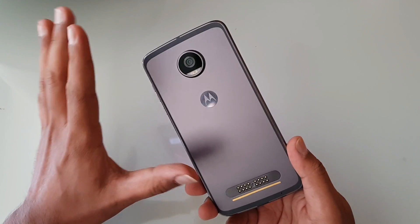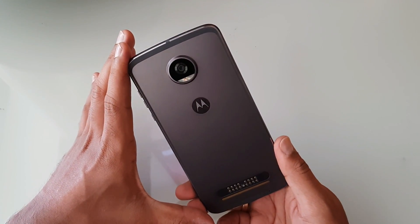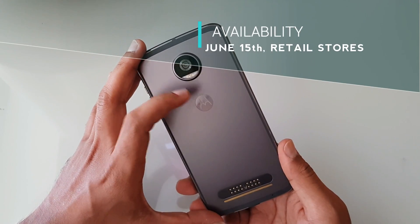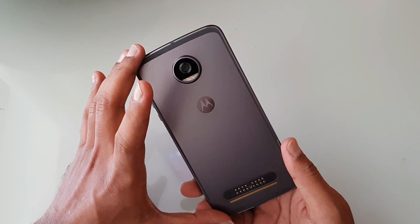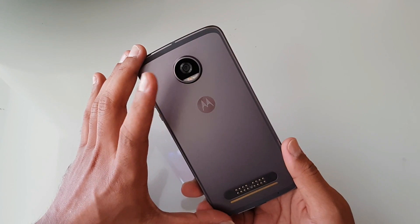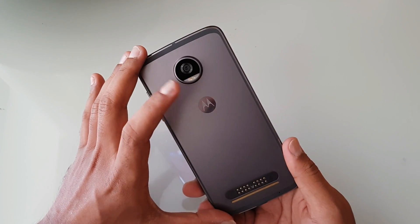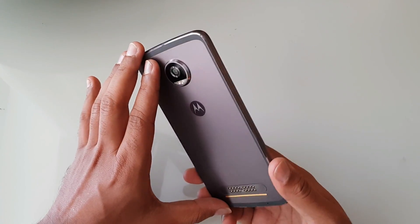The Moto Z2 Play will be available both offline and online. Online it will be exclusive to Flipkart; offline it will be available at all retail stores for 27,999. Pre-booking starts on June 8th and runs until June 14th, with special offers for pre-bookers. The device goes on sale on June 15th.